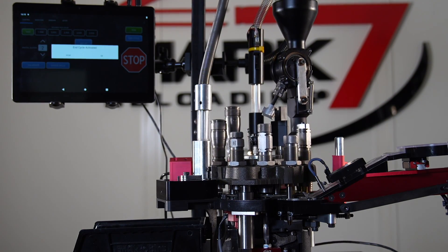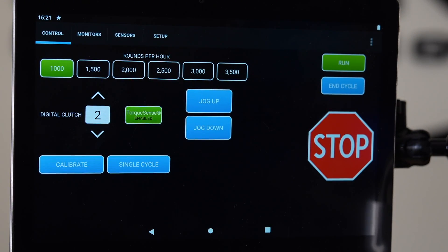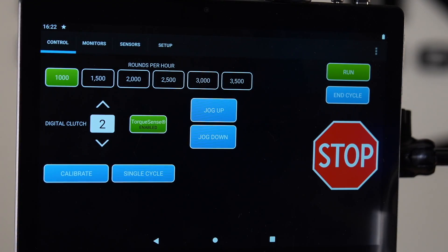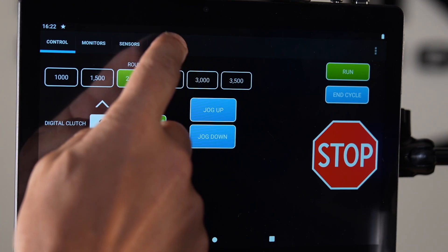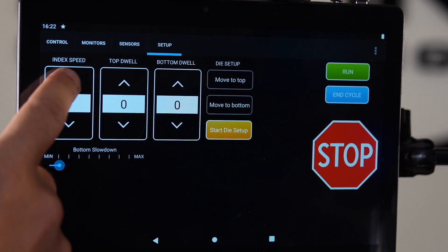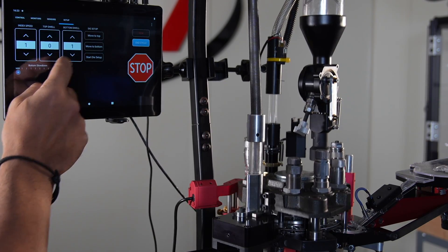Another key feature to our digital motor is our digital clutch. This allows the user to set a value between 0 and 20. If the motor senses it's exceeding that set value by applying too much torque, it's going to stop the press immediately. This adjustability is critical whether you're sizing, priming, or loading, as all of those scenarios require different amounts of torque. This Mark 7 auto drive is capable of on-the-fly adjustments — you can adjust your overall speed, index speed, your top dwell, your bottom dwell, as well as your bottom slowdown.